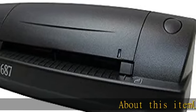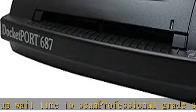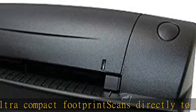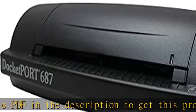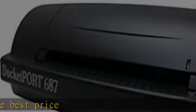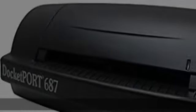About this item: USB power, no warm-up wait time to scan, professional grade scanning quality, ultra compact footprint, scans directly to PDF. Check the description to get this product today at the best price.